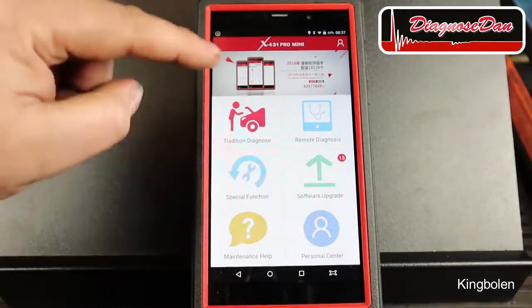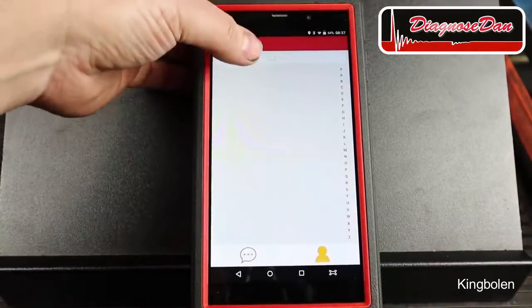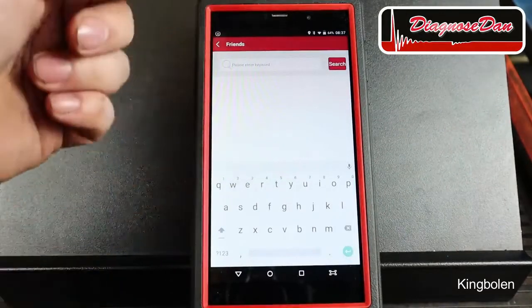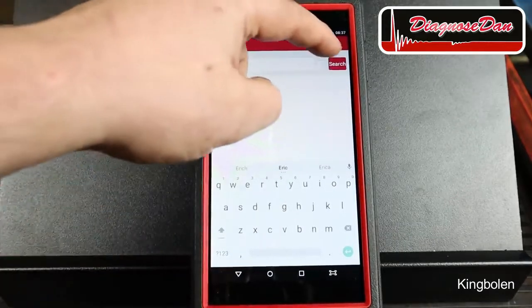Today we're using the traditional diagnostic function of this tool. There's also a remote diagnostic function which is a very helpful and cool feature. The way it works is that you type the name of a friend — let's type Eric — that owns the same tool.